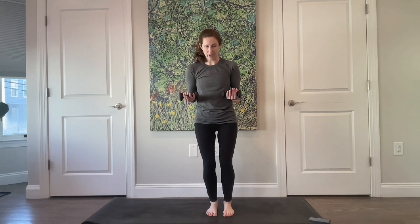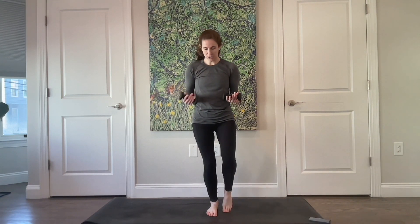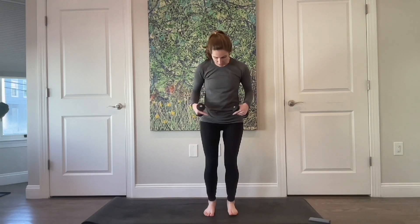Standing on that right foot, lift the left leg, reach it out to the side, and then bring it back. Reach it out to the side and bring it back — for six, five. Making sure your knee is going right over your toes. Four, three, two, and last one. Bring your leg in, stand evenly on both legs — hip distance or a tiny bit wider, your choice.